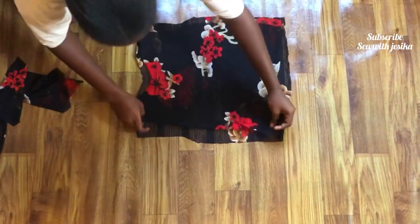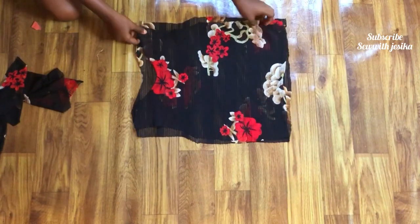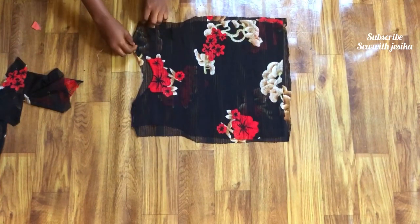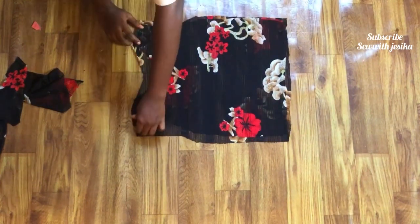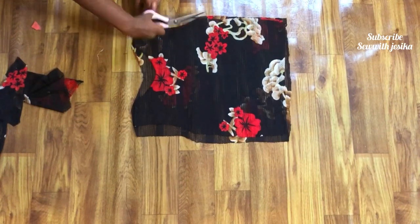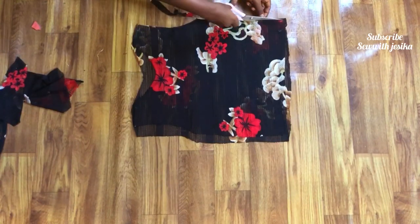I placed everything on top of each other and noticed the back piece was wider than the front. This happened because at the center back I had left half an inch while cutting, which I noticed but ignored. So now I'm going to trim from the sides to make sure the front piece and the back piece are equal, because they have to be equal.